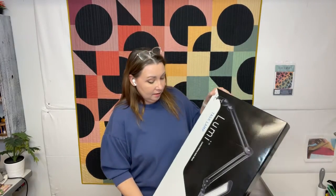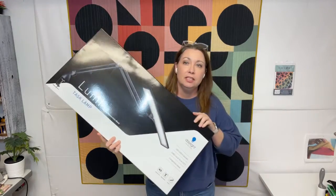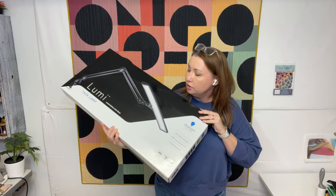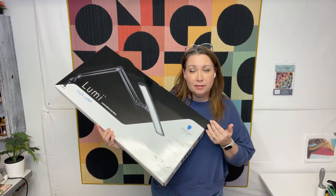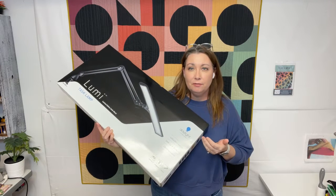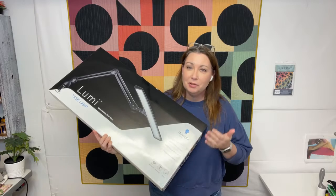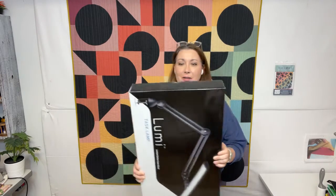It's Nicole with So Much More, and I'm going to be doing an unboxing today. The Daylight Company sent me the Lumi Task Lamp. It's a very big box, and this is the limited edition satin black version. I don't currently have this lamp — it's destined for a giveaway to one of the members of my quilt block club. I'm super jealous, but I'm really curious about unboxing this.